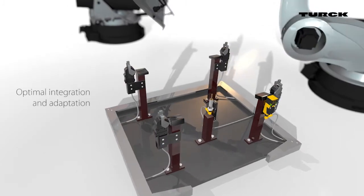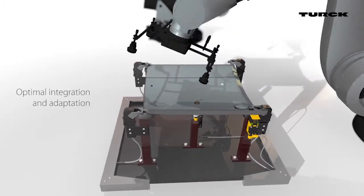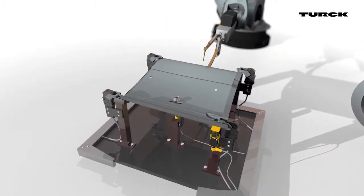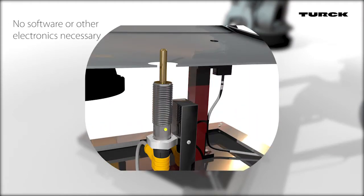The sensor easily integrates and it replaces the need for locating bolts for weld nuts. It adapts to changing applications quickly thanks to an easy teach procedure. The LEDs reliably display the current switching status.